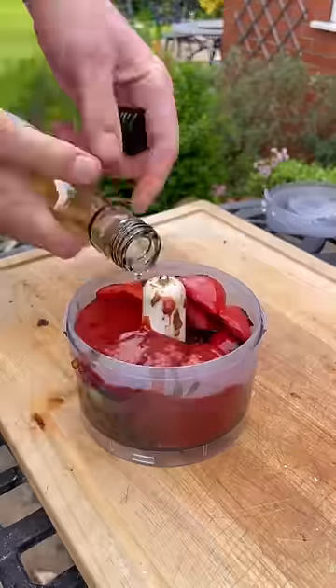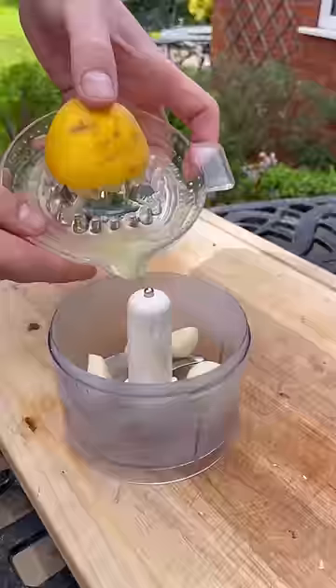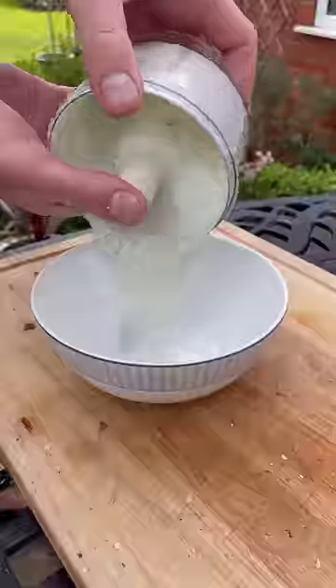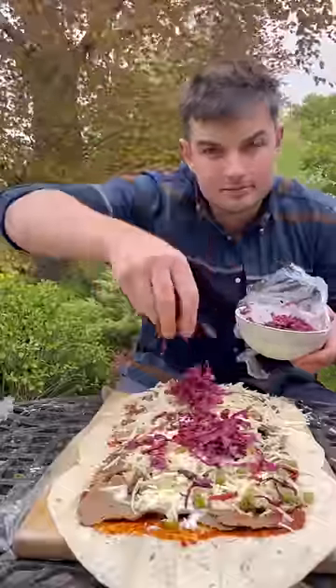I blitzed all this to make a quick pimped up chilli sauce, then heat my tortillas and load them with some Döner and a really garlicky lemony yoghurt sauce dropped all over the top, as well as a few of these pickled green chillies, plenty of cheese and zingy slaw.